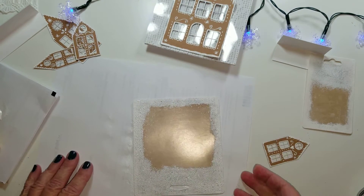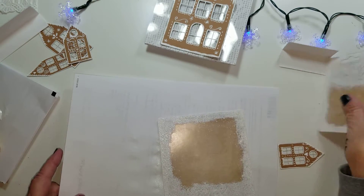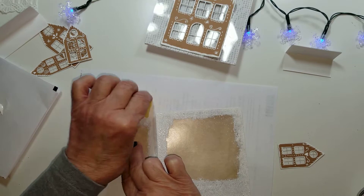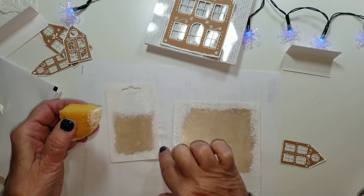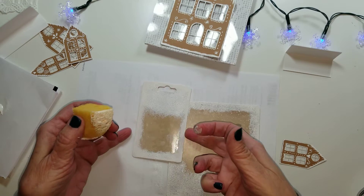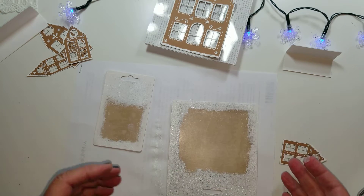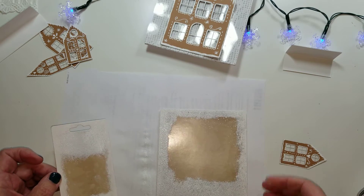Set that aside to dry, then put one more coat on it. Now on this one here I want to work with it, so I'll just put a little bit over here on the top and a little bit on the bottom. You won't see any of the words there. That would be the first step.